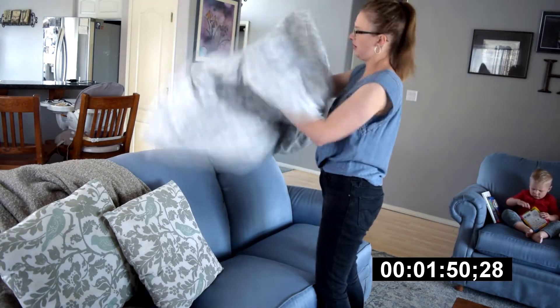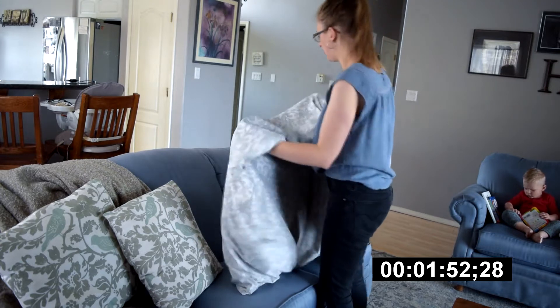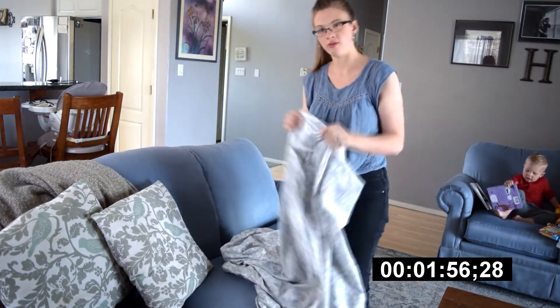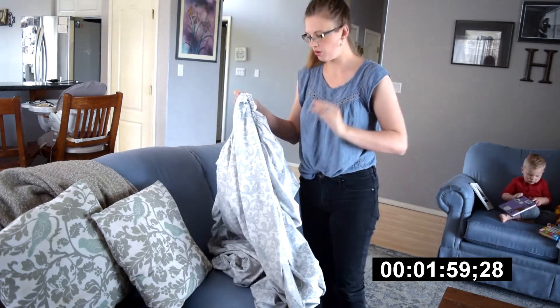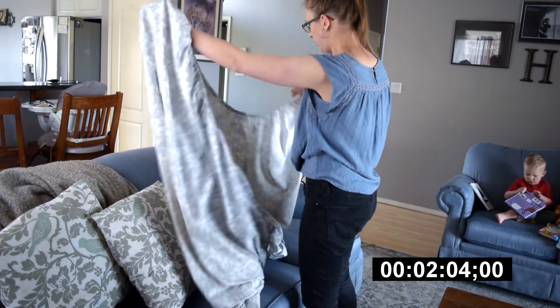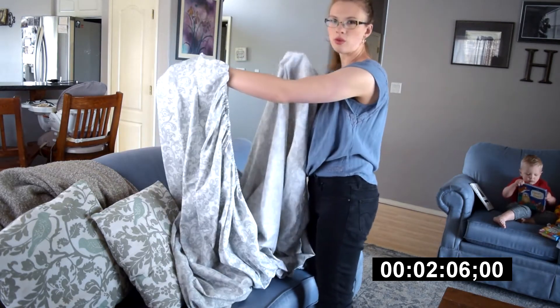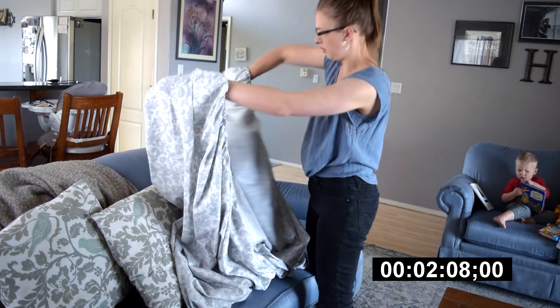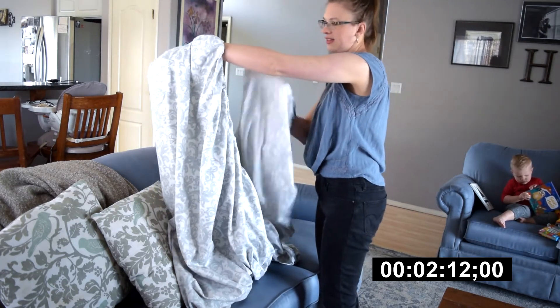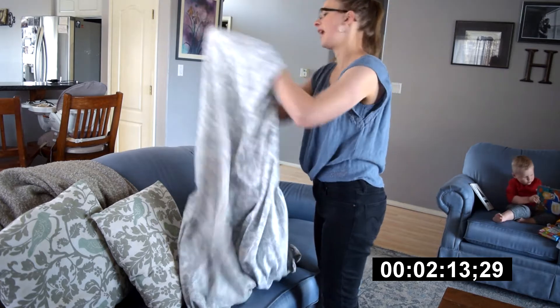Then just keep straightening it out, shaking it out. I want to give you one little tip: something that confused me when I was first learning to fold fitted sheets is to make sure all of your corners are fitting in the same direction. So if I've got one going this way, I don't want my next corner to be twisted up going in a different direction — you want to make sure it's going inside in the same direction.